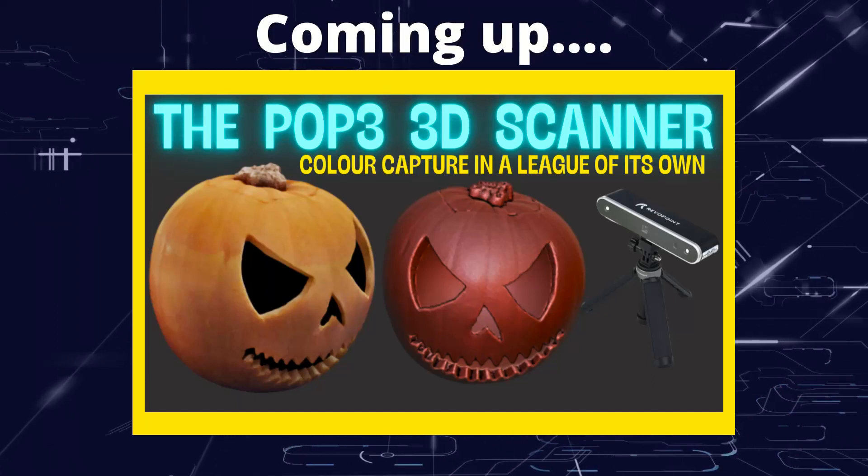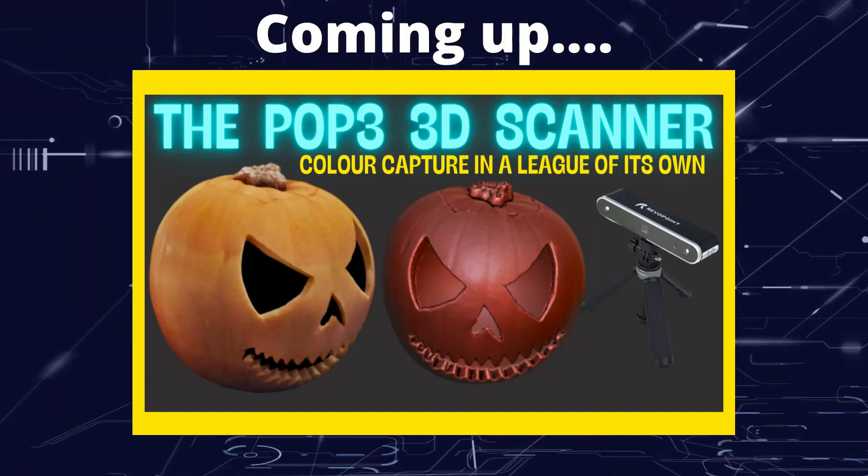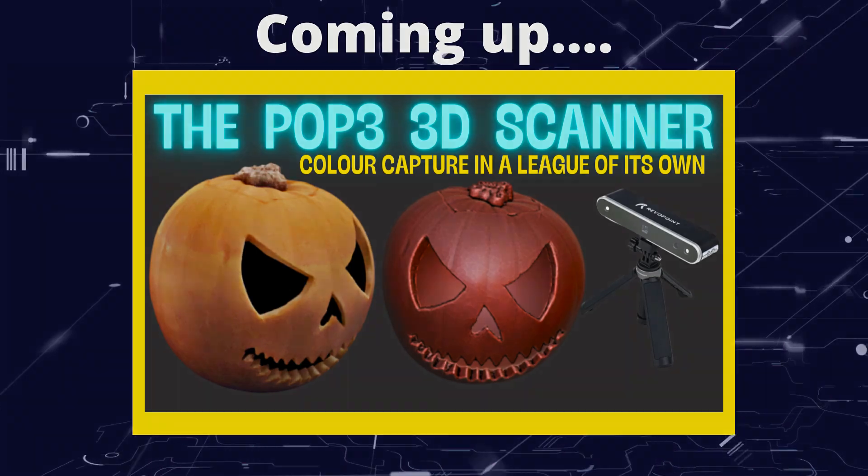Greetings hobbyists, this is Arsanz of all, and this is the POP3 3D Scanner. Let's take a look.